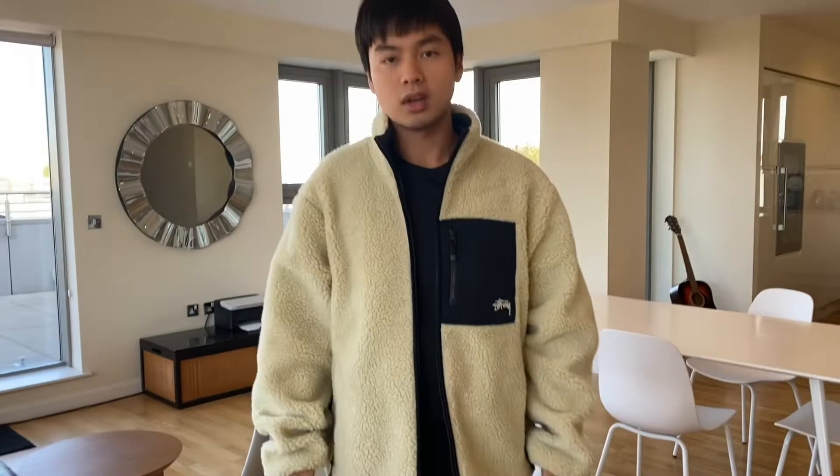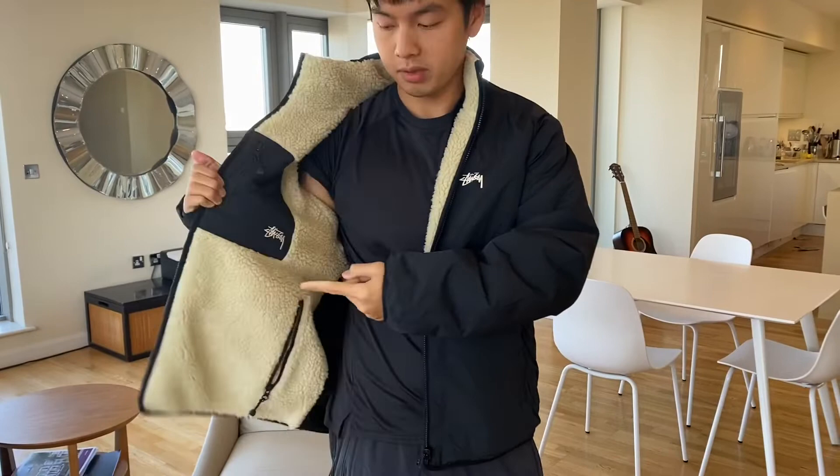Now I'm going to try on the reverse side. When you reverse it, it's much warmer inside because the fleece is inside. This is how it looks — very practical, very low key. At the back, it's pretty oversized.